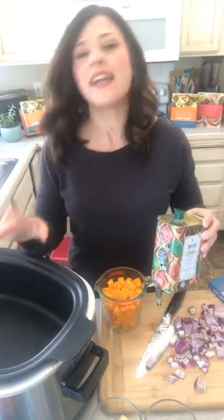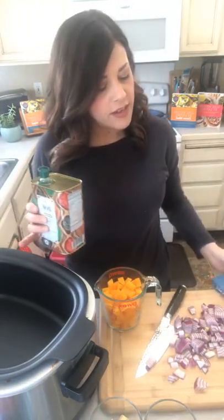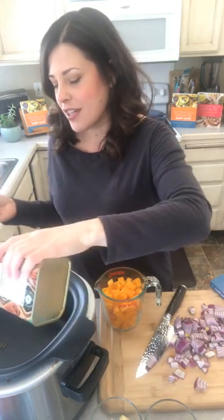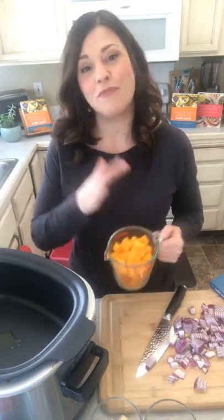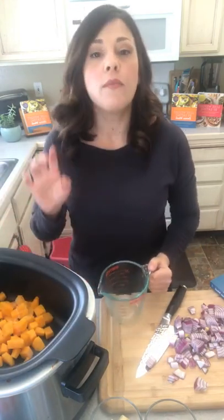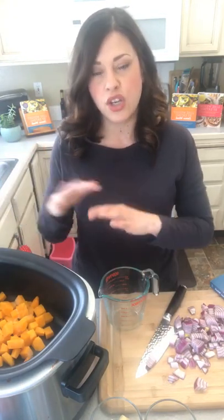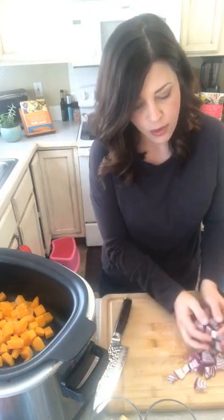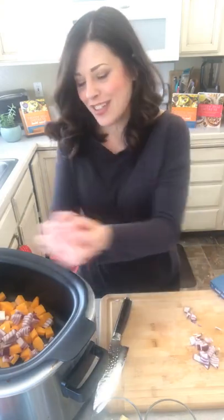We're gonna need one red onion and one red bell pepper. In the book I make this on the stovetop, but I'm using this great Ninja cooking system that I got a few months ago — it actually browns, so it'll be easier to show you. We're gonna use it as a slow cooker so I can go do my mommy duties and come back to a nice dinner. I have it on brown right now on high. If you don't have that option, just do it on the stovetop with about a teaspoon of olive oil, on medium to medium-high.